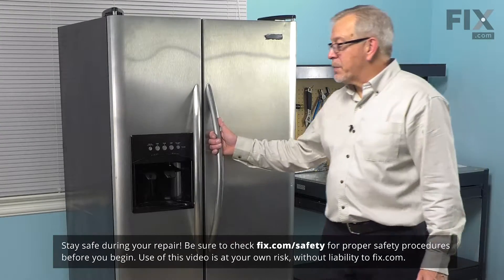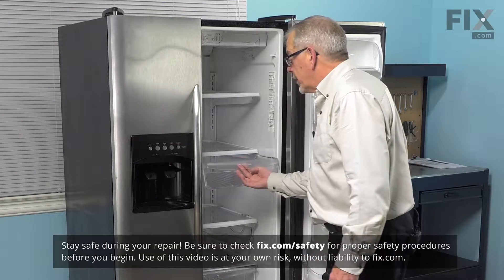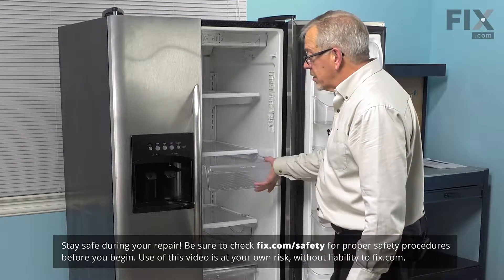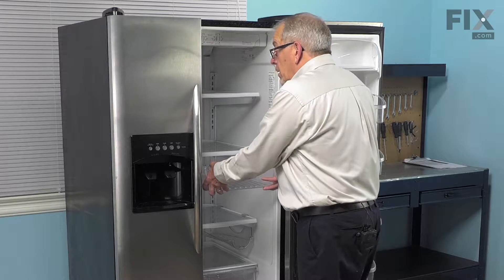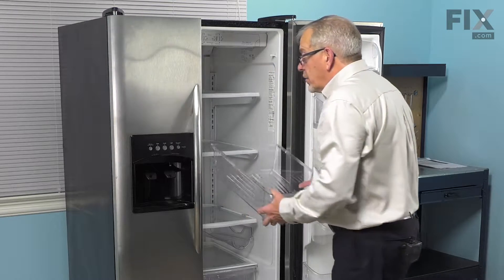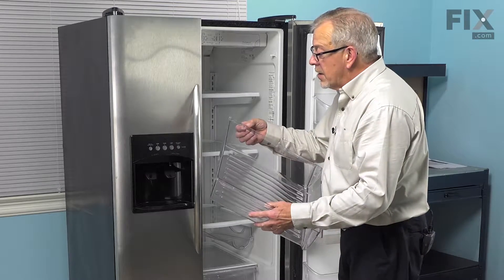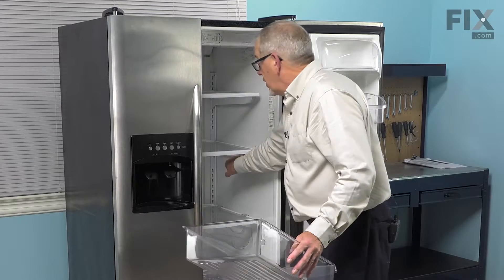Obviously, this is a very easy repair. We'll start by opening the refrigerator door. We're going to pull that meat keeper out until it reaches its stops. Then we're just going to push down slightly on the front while prying up on the back. That will allow the little stops on the meat drawer itself to clear the stops on the shelf.